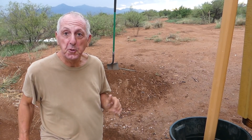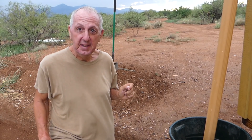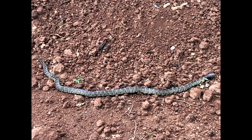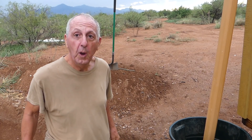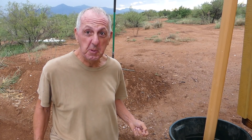Hey guys, check this out — I'm feeling kind of like Steve Irwin here. This is a beautiful desert kingsnake, and he's just basking on top of the dirt pile. I think he's moving off — I'd better jump behind the camera and film him. I love these things. They eat rattlesnakes. He's beautiful.